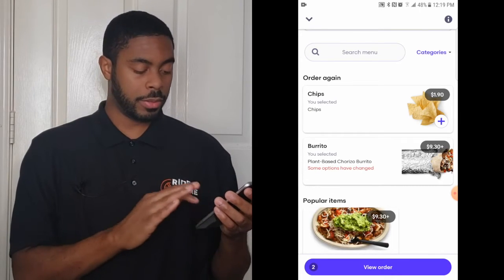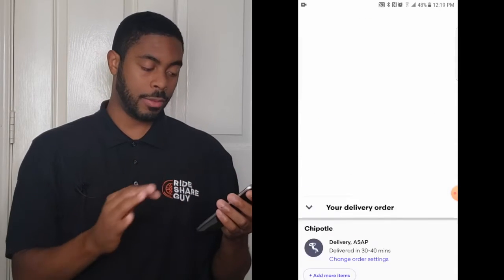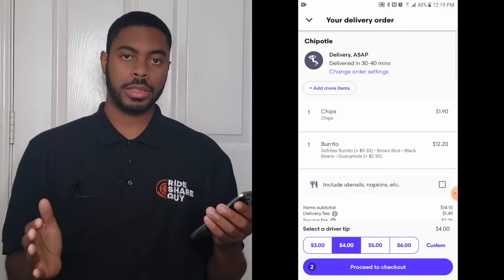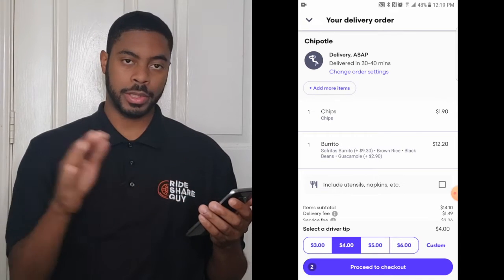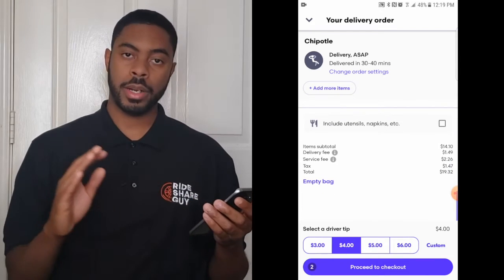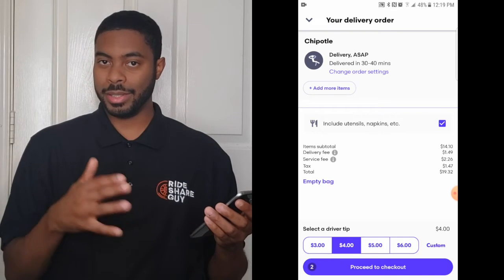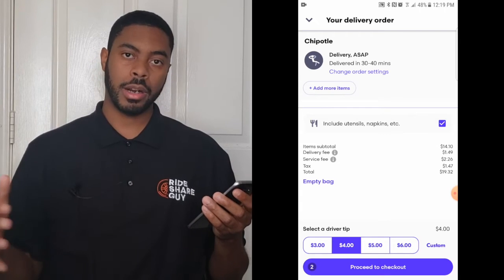I'm going to click 'Add to Bag' and that's done. When you're ready, click 'View Order' and this will take you to the next step. If you forgot something you can click 'Add More Items' and it'll take you back to the menu. Once on this screen, like before, you have the option to change order settings — you can schedule delivery if you want. If you want napkins and utensils included, you will need to check that box, otherwise they might not be included.